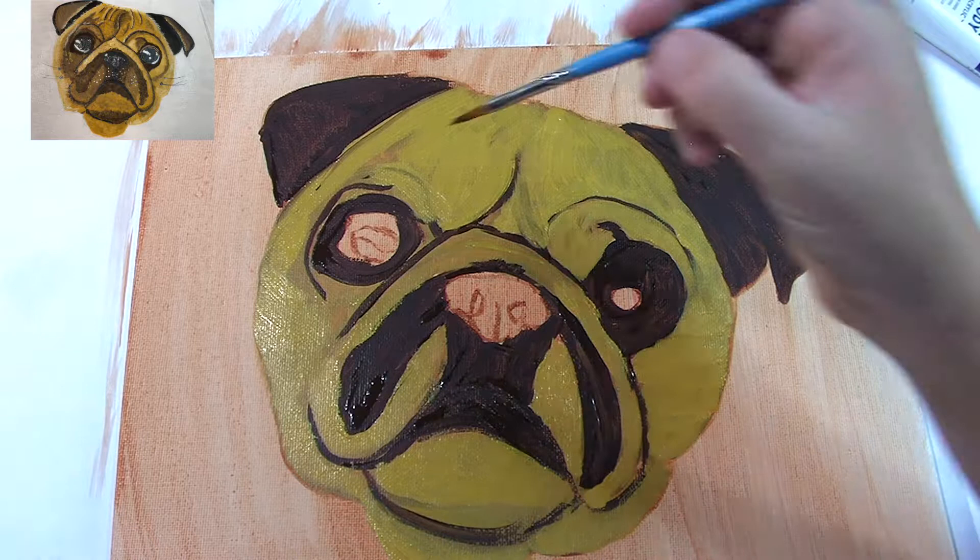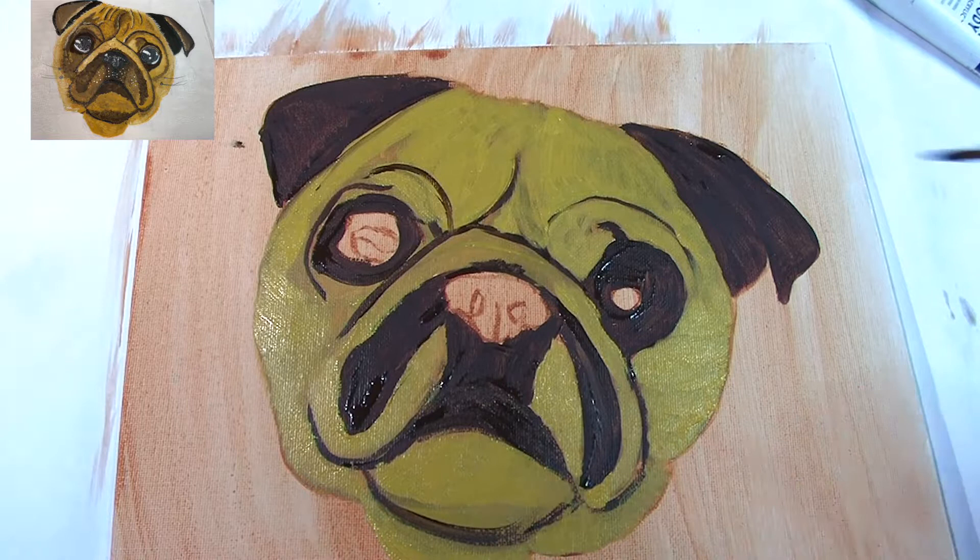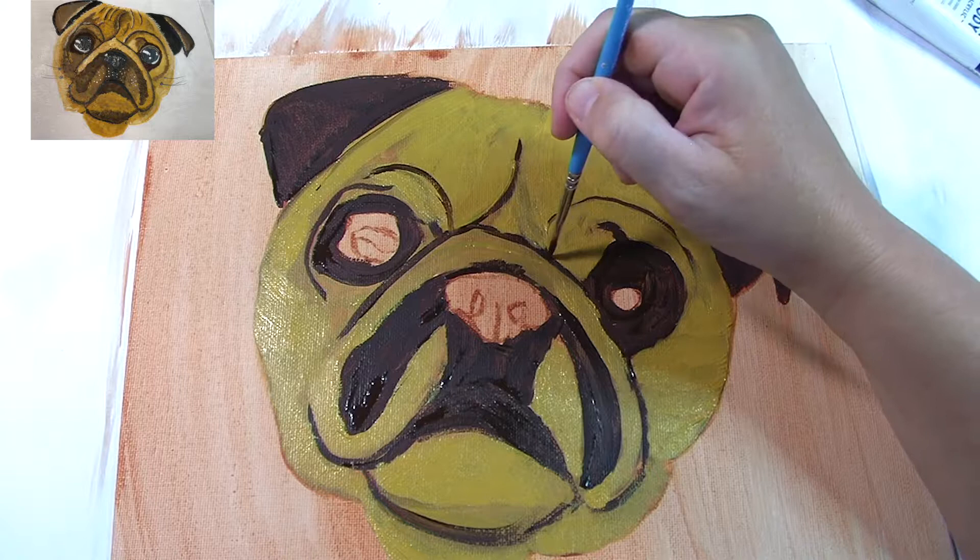The next part I just grab burnt umber and go over the bits that I wanted to keep — it was just easier to go over with the yellow ochre first. That eyebrow crease I wanted a little higher, and I also made a mistake with his nose — I wasn't happy with the way it looked so I changed it.